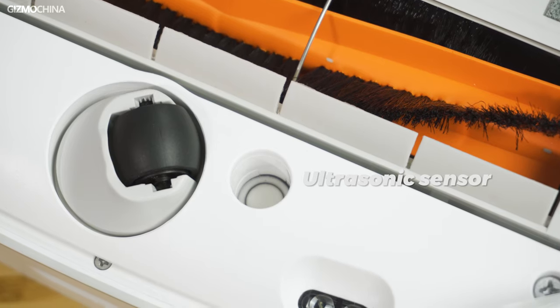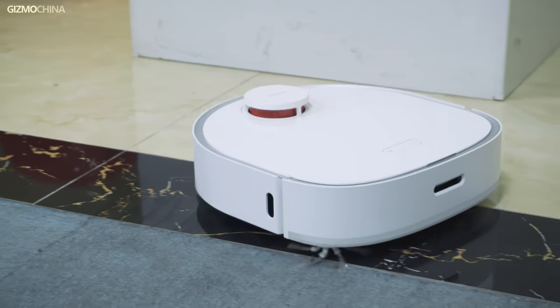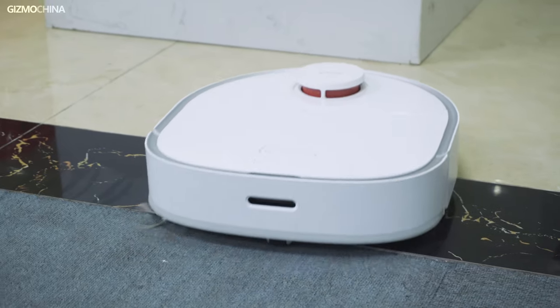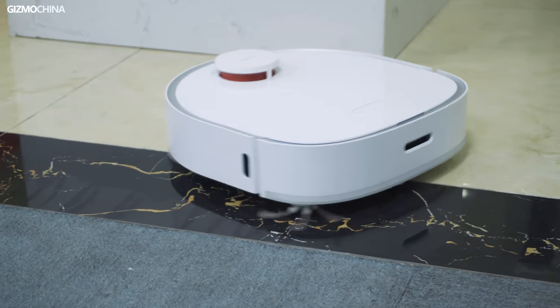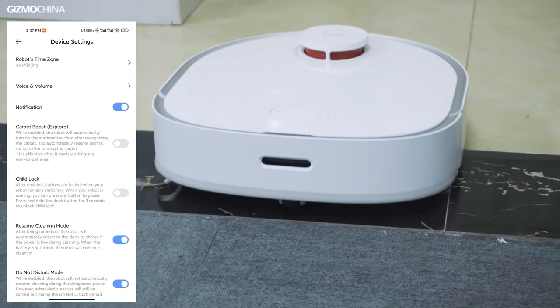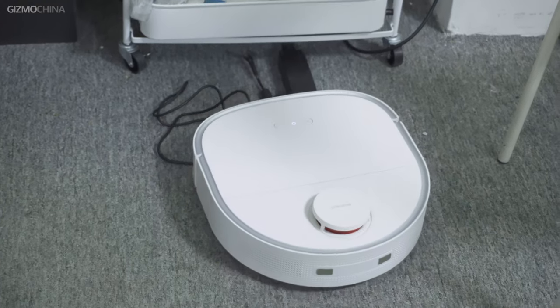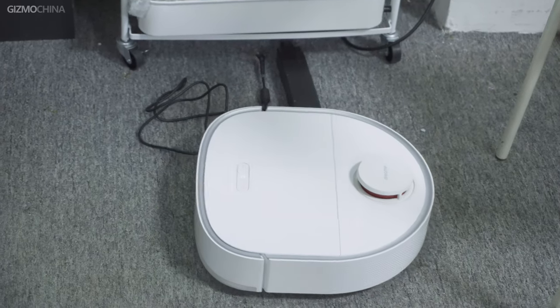It also has an ultrasonic sensor and a collision sensor. When it detects a carpet area in mopping-only mode, it will not enter the carpet and dampen it, and in sweeping-only mode it will increase the suction power on carpet. Of course it's not very perfect — unlike other robots, it can't detect some small objects very well and sometimes small objects on the floor will be pushed away.